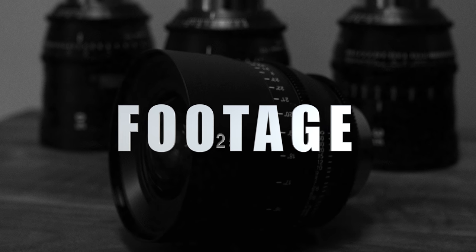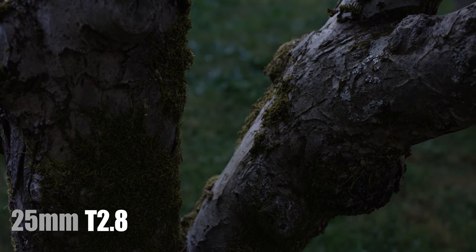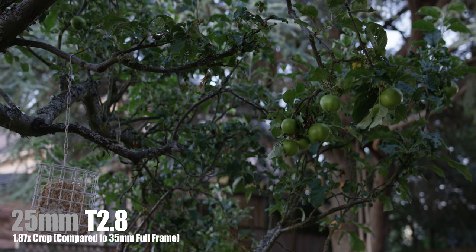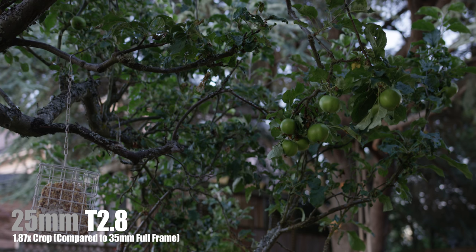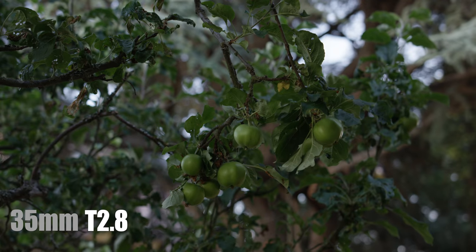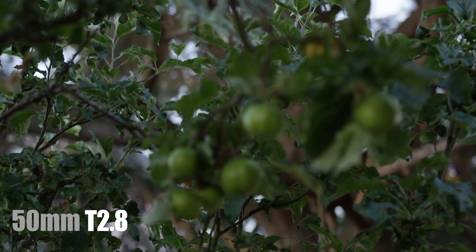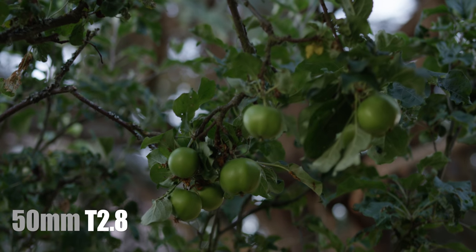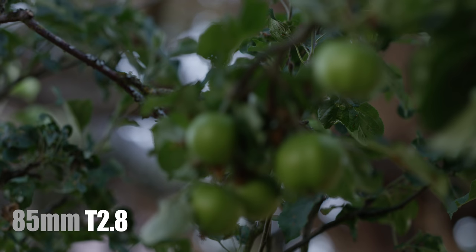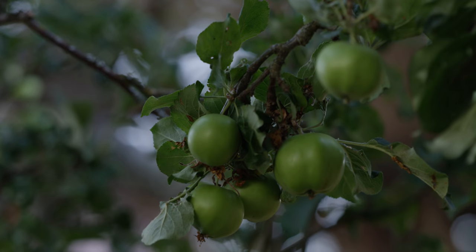Let's start looking at some footage from these lenses. Just a reminder that all this footage was captured on a RED camera with no sharpening added in post. Let's start by looking at focal lengths. The 25mm is probably my favorite lens of this set. What I love is that these lenses have character, and you can just see how buttery smooth the focus pull is. Even in a telephoto, you can see on the apples — there's just no focus breathing.